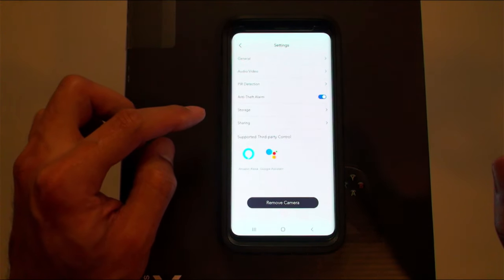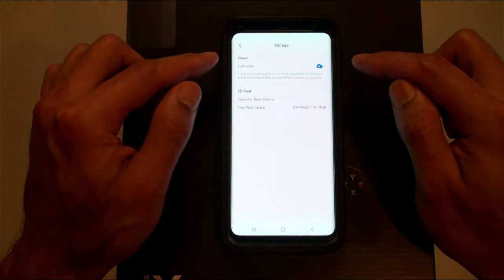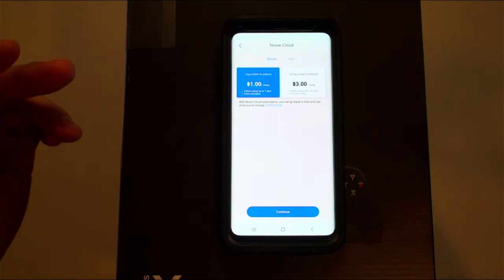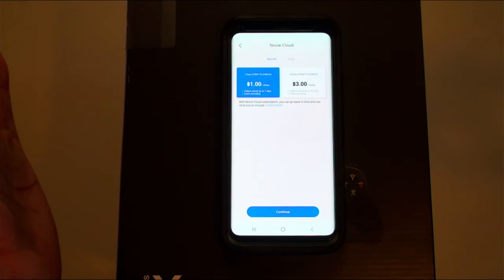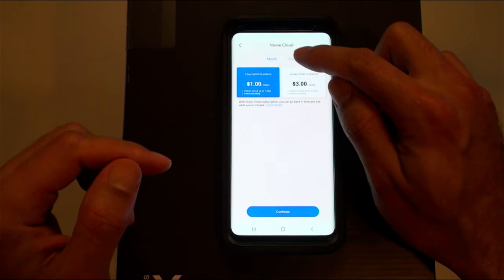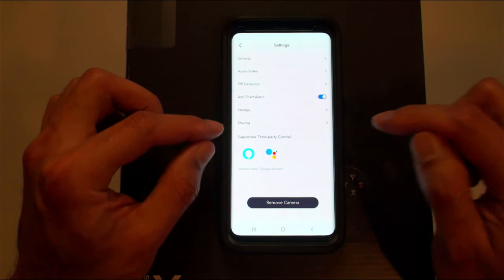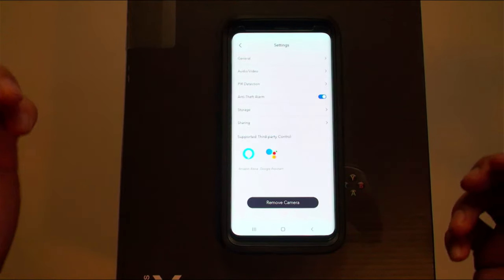The anti-theft alarm will trigger a siren if someone pulls the doorbell off the mount. For storage, you can use SD card or cloud. Cloud storage gives you thumbnails when scrolling through alerts — nice feature. Pricing is very inexpensive: $1 for 30 days of weekly event playback, or $3 for 30 days of full 30-day event playback; annually it's $10 or $30 per year respectively. Amazing value. You can also share camera access with someone else, and it supports Google Assistant and Amazon Alexa.